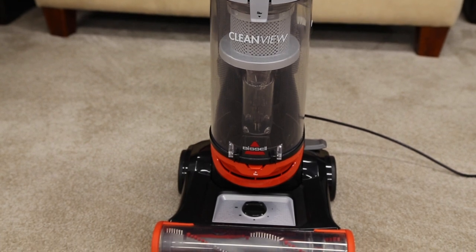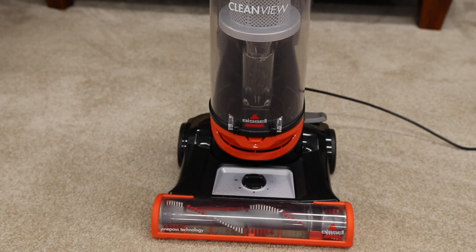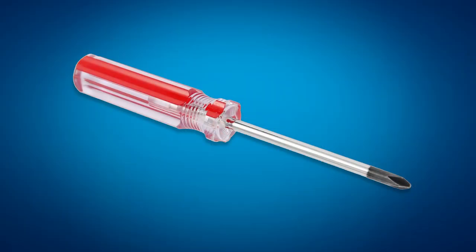If you're having trouble with the belt or brush roll on your CleanView, this video will walk you through the steps to fix it. Please note you will need a Phillips head screwdriver for these steps.